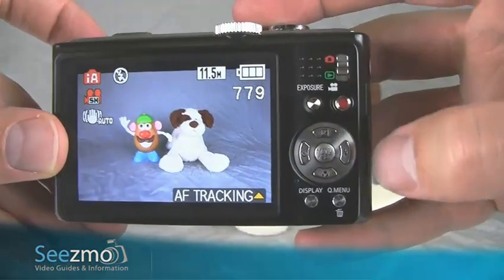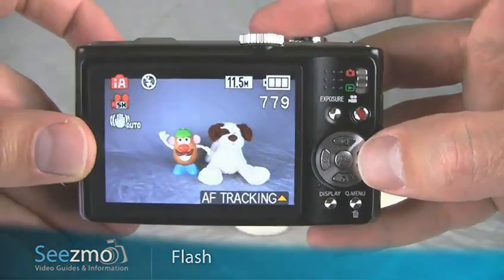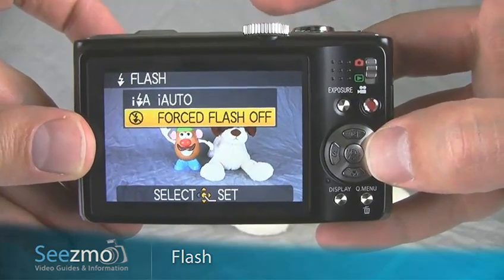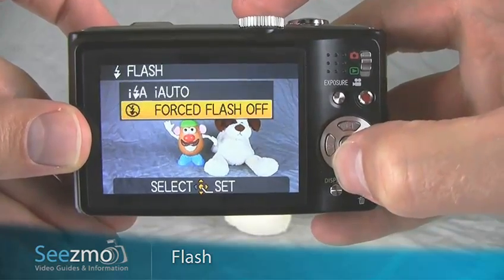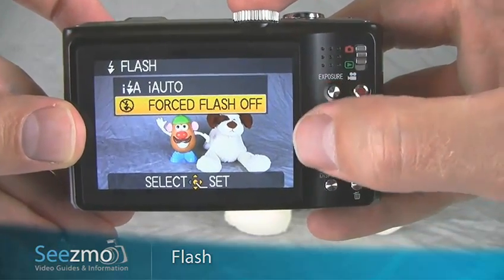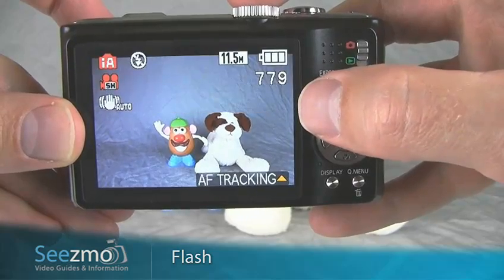To set the camera's flash, simply press the flash button or the right navigation button right here. When I press the flash button, as I'm in auto mode, all I have are two options: intelligent auto or forced flash off. Press set to choose one of these, or give it a second to go away.